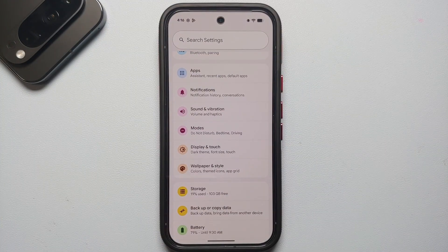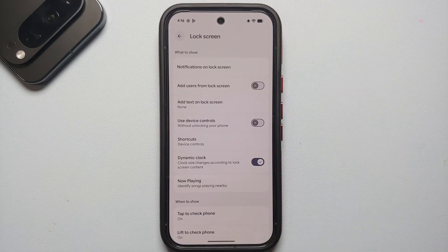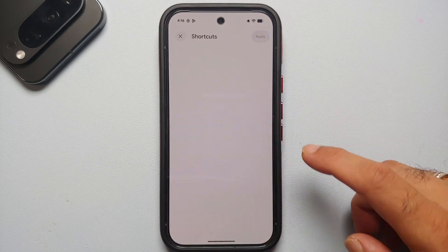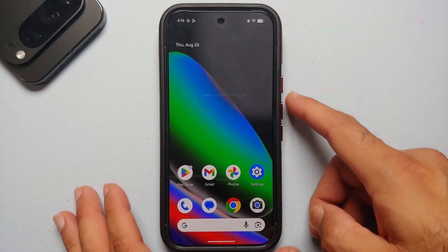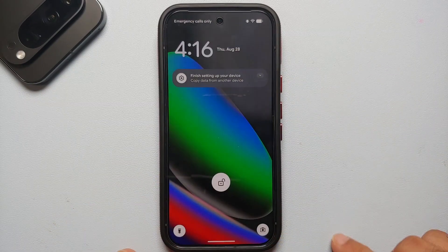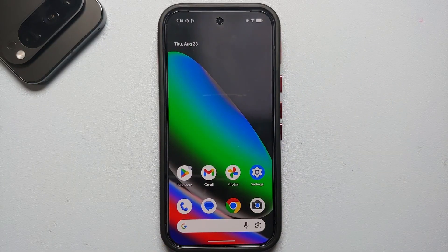For the next set of first things to do, head into Display and Touch settings, then go into Lock Screen. The first thing to customize is your lock screen shortcuts — for example, set the left shortcut to flashlight and the right one to camera. Apply that and now on my lock screen I have torch on the left and camera on the right.